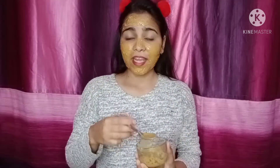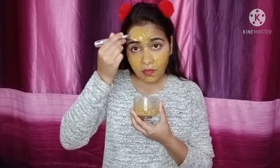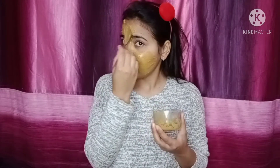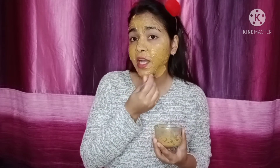We have added honey — honey is good for winter when the skin is dry. You can use simple honey or use it without it. Put it on your face, then wash it off and your skin will be smooth and dryness will also be removed. We have also added rose water, which is very good for our face and works very well.